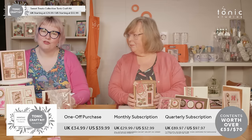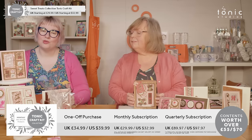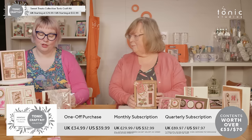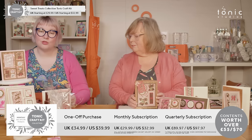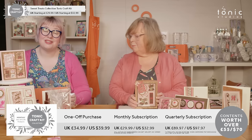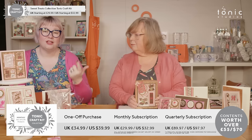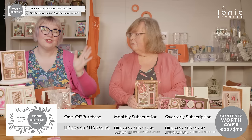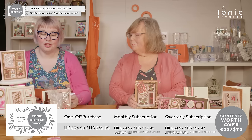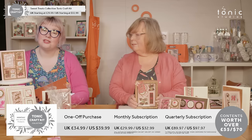This kit is available now. If you buy a one-off kit from today — that's the 20th of April — or you subscribe from today, this will be the kit that you get. A one-off kit in the UK costs £34.99, or in the US $39.99. If you subscribe, you can do so monthly or quarterly. And don't forget, if you're an active kit subscriber, you get your TCK discount — 10% off everything else in our store, including new releases, sale and clearance items, and discounted bundles. Your monthly UK subscription is £29.99 and monthly US is $32.99, and quarterly is £89.97 or $97.97.